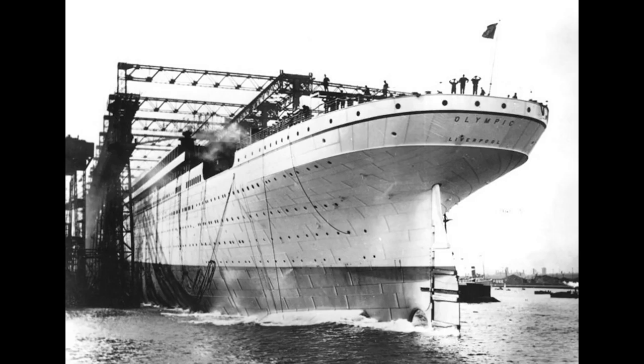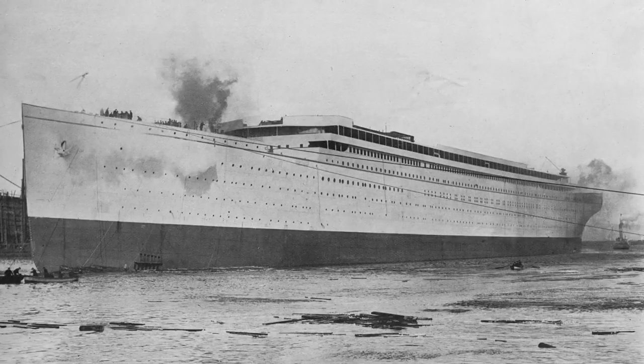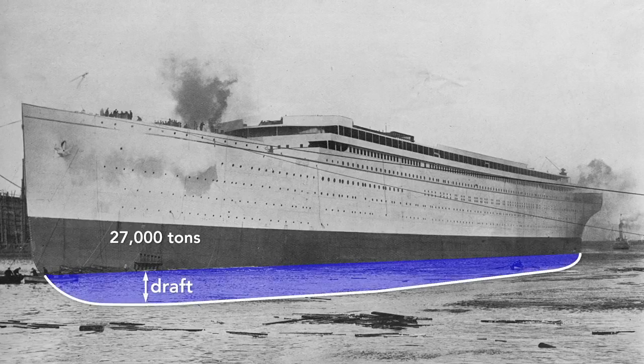The order to release the ship was given, the hydraulic triggers were released, and the ship slid into the harbor, reaching a speed of 12 and a half knots. Notice that the ship has launched backwards — among the reasons is that the stern, the rear, is wider than the bow, so it is more buoyant. In a mere 62 seconds after launch, the Olympic was afloat. The moment the ship hit the water is its official launch date, although it was mostly empty, weighing only about 27,000 tons and riding high in the water.